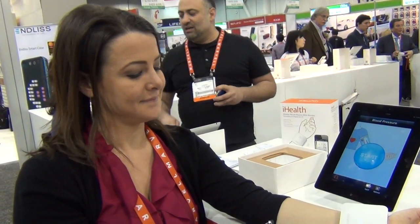Hey everybody, it's Cheryl Lawson. We're live here at the 2013 Consumer Electronics Show looking at the iHealth booth, and we're here with Sarah. Hey Sarah, tell us what iHealth is.